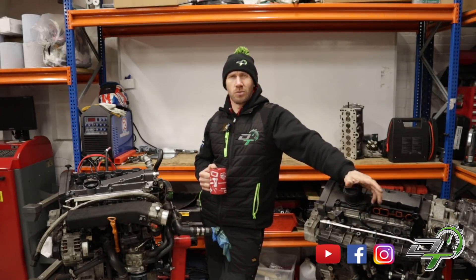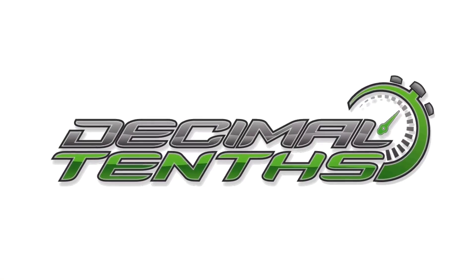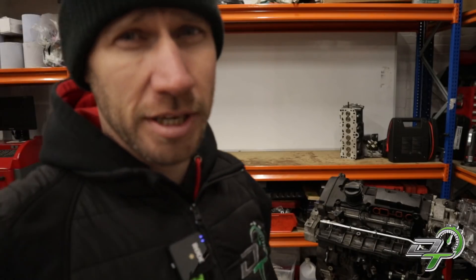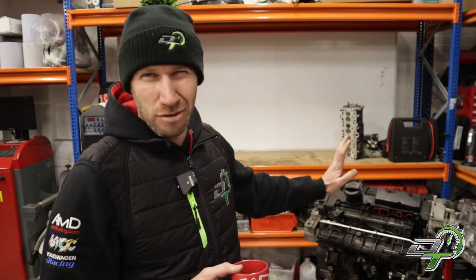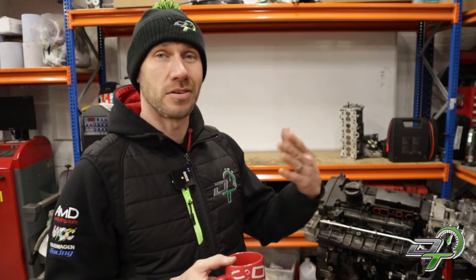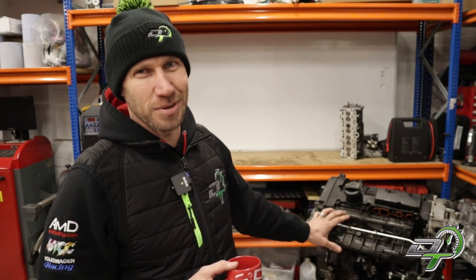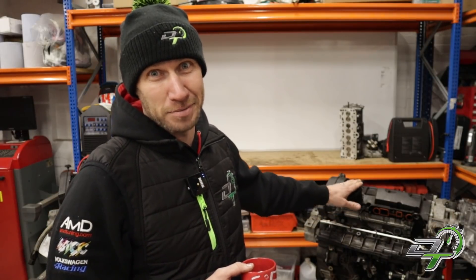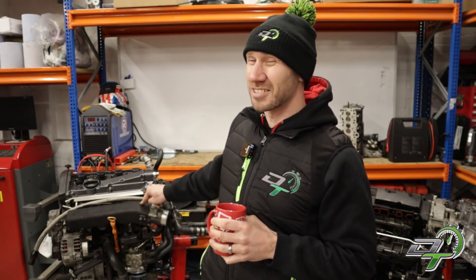That question is: what is TFSI? Some people would say it's a totally f***ing shit idea — some people just can't get away with the plasticky manifolds, rotor covers, and the very tappy engine. But from an engine development, technology, and efficiency point of view, you can't argue. This is a TFSI engine right here, and it is a world away from the 1.8T that came before it.